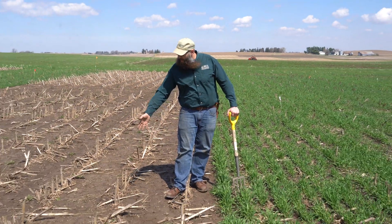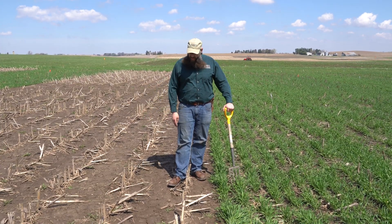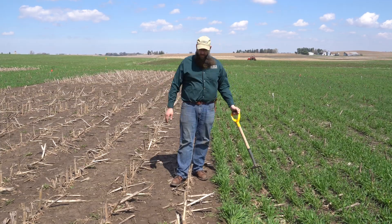What we're going to be looking at is just some physical differences. What we got going on here is a couple of different treatments. On my right is a continuous corn silage without a cover, and over here is continuous corn silage with a cover.